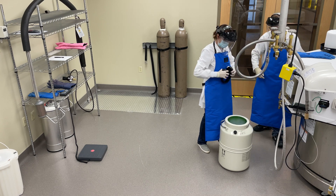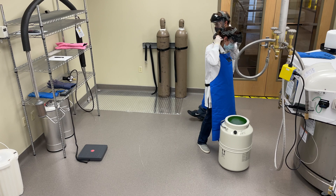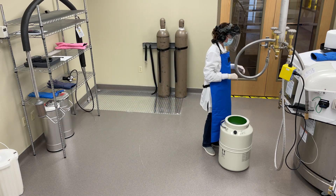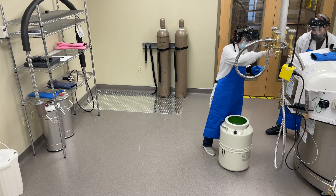Make sure to wear appropriate PPE that follows established safety protocols, including a lab coat, face shield, cryo gloves, cryo apron, ear protection, and a portable oxygen monitor.